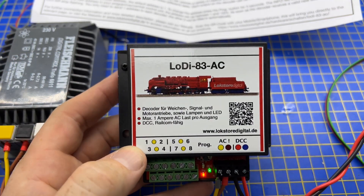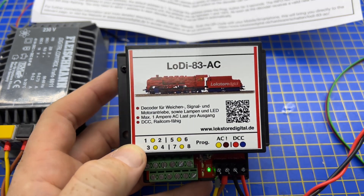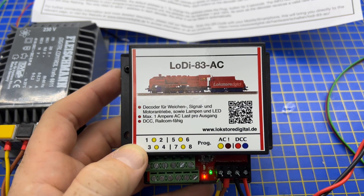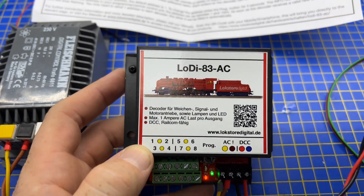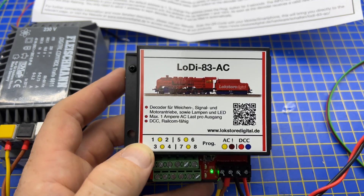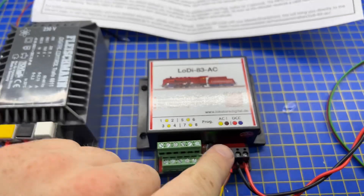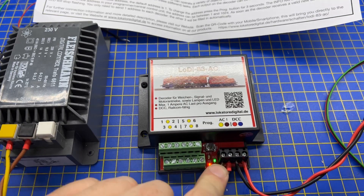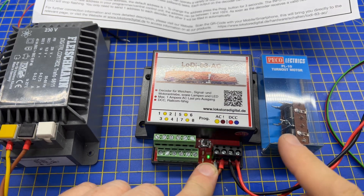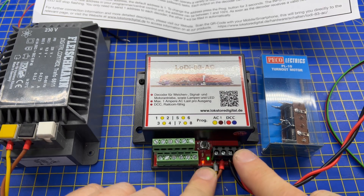Here is a product from a company called Lodi — we are selling these now. This is their AC accessory decoder to switch products like solenoid point motors. This is a four-output unit, so it can switch four points. It has an AC power supply input, which gives the solenoid a nice flick to make it change, and then there's the DCC input back to our DCC system.